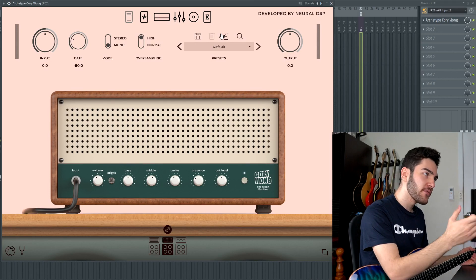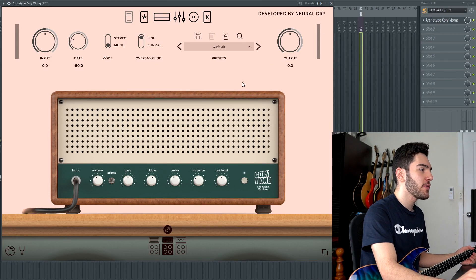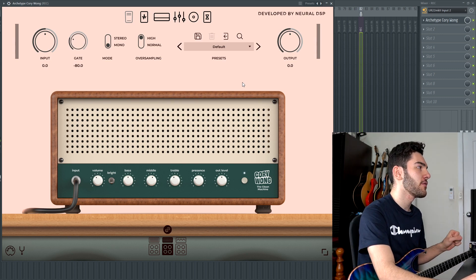And here it is. So this is the brand new plugin from Neural DSP, the Cory Wong Archetype. And as you can tell straight away, it's a little bit different to what Neural DSP usually offers.